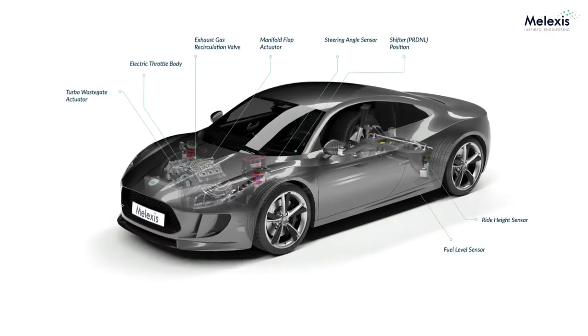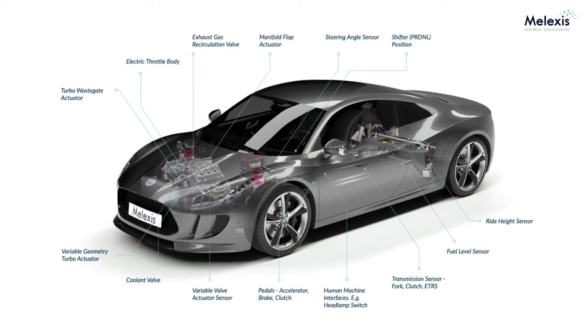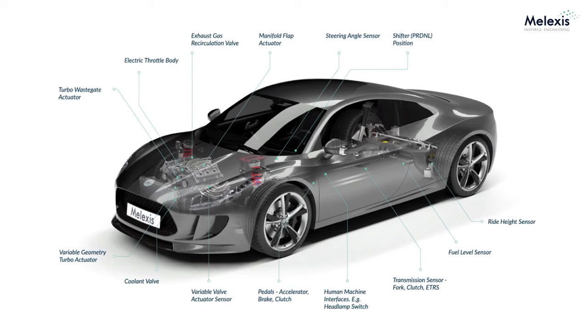Functional safety is key to enabling our customers to meet the autonomous driving trends. The MLX90371 will support ASIL-B capability, whereas the MLX90372 will support ASIL-C.